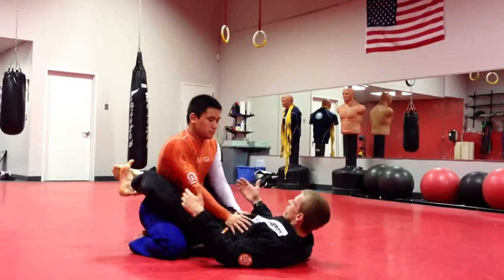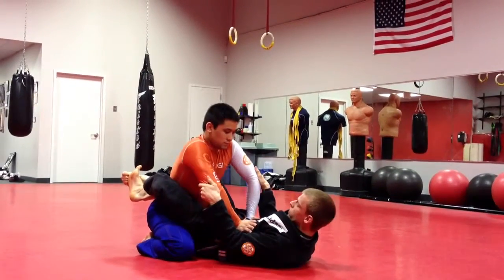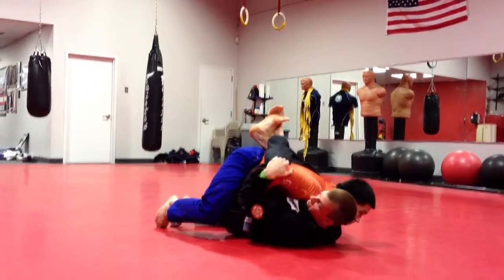That's one. Second way is grabbing the elbows, pulling the elbows out, and using our legs to bring them down into us.